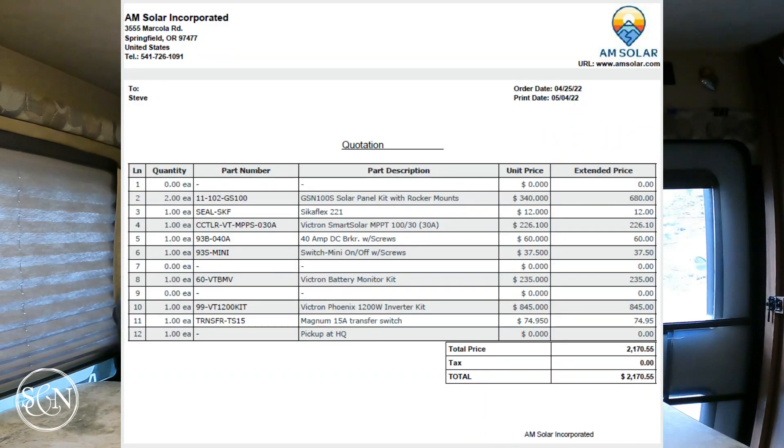So for DIY — just for parts — we're looking at $2,170. What that got us was a rooftop combiner box, two more solar panels, an inverter, a solar charge converter, and a bunch of wires and connections. So $2,170 for a DIY project.